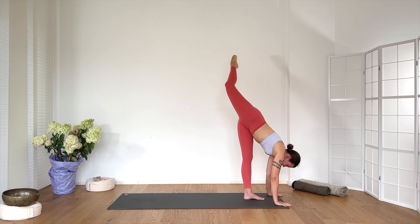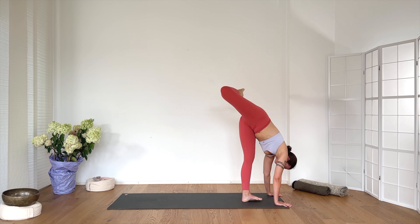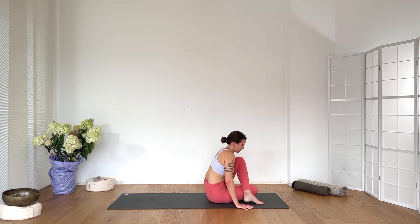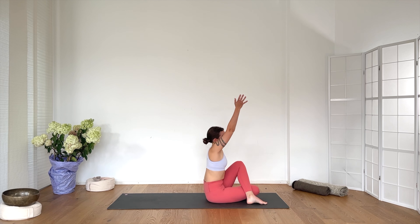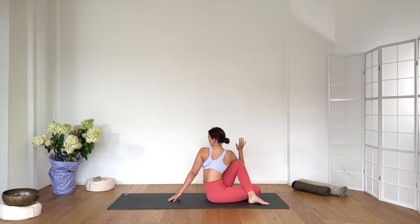Inhale, bend your top knee — both hands down. Open the hip. Exhale, spiral all the way down. Right knee to the outside of the left foot. Come to sit. Inhale, reach the right arm up. Exhale, twist to the left side. Breathe in. Breathe out — one. Inhale, lengthen the spine. Exhale. The back hand helps you to lengthen with each inhalation and deepen with each exhalation.